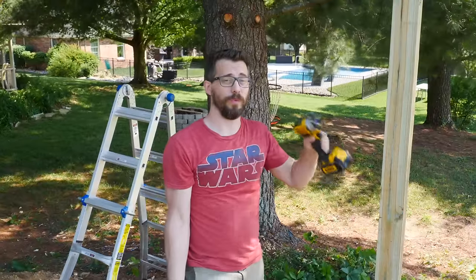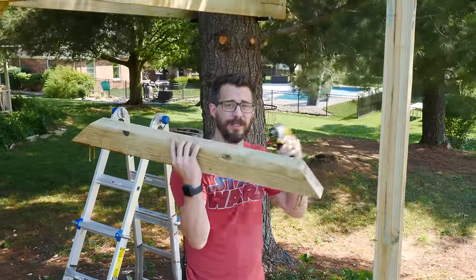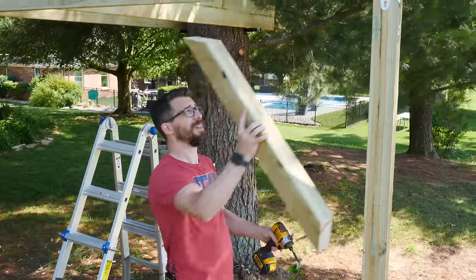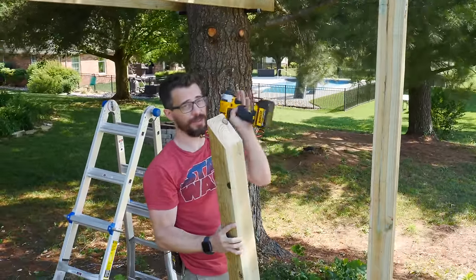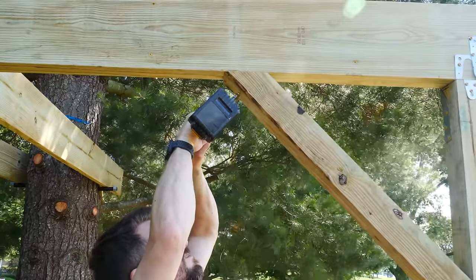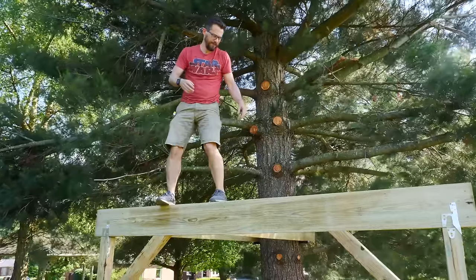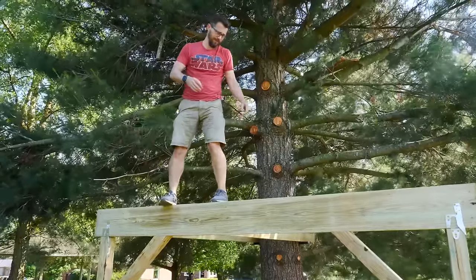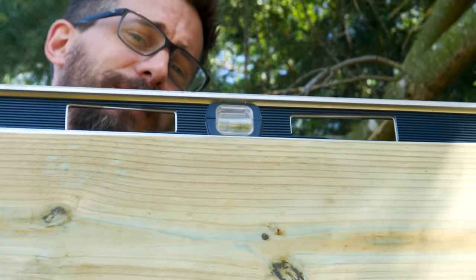Before we move on I wanted to add one more thing. I took the offcut from this post and put some 45-degree cuts on the end — this will be a knee brace that will go right here, and once it's in place it will stabilize this entire structure in this direction. It makes a huge difference — way better than I would have expected, to be honest.